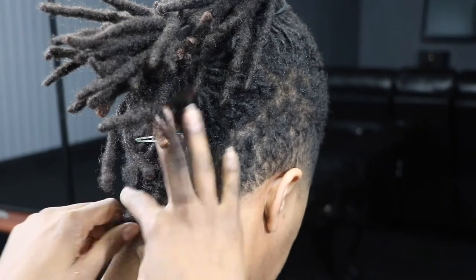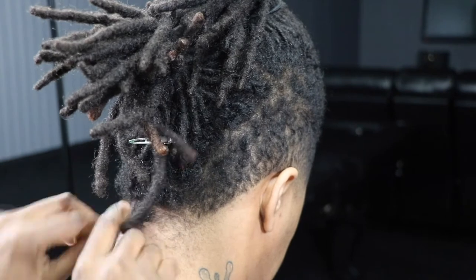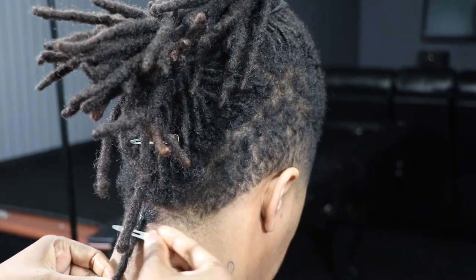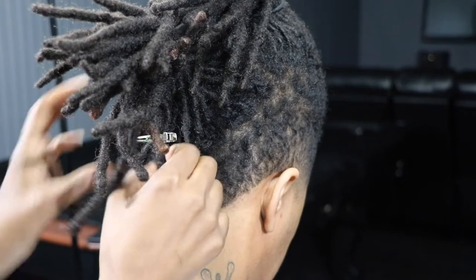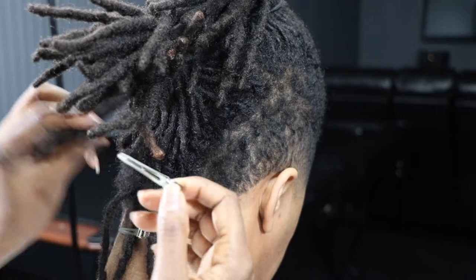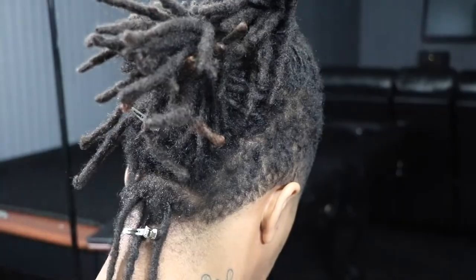My retwist process is pretty straightforward. I work my way from the back of the head forward, so I begin at the nape of the neck and work upwards. I simply apply the twisting gel to the new growth, then finger twist the hair to the right. Afterwards, I use a clip to hold the lock in place.